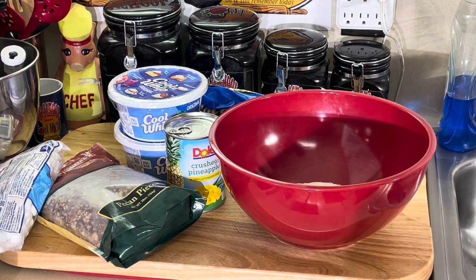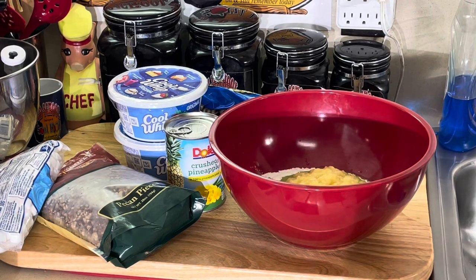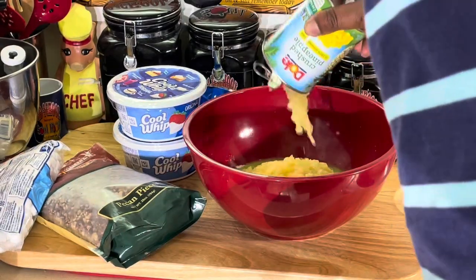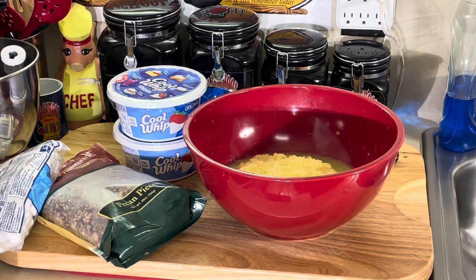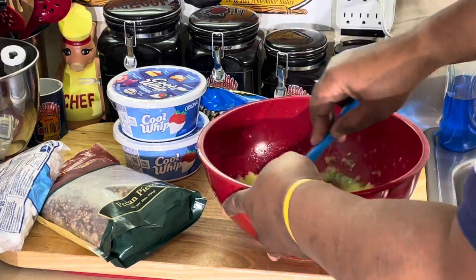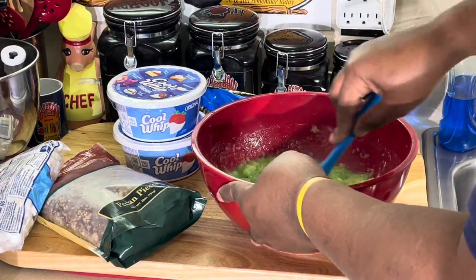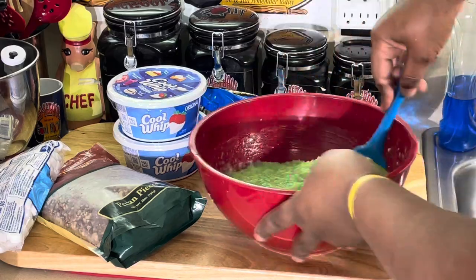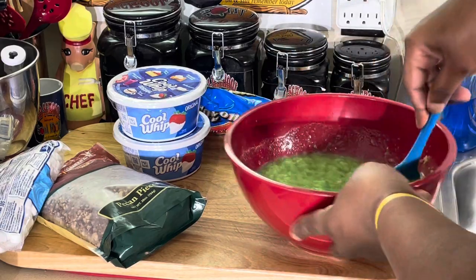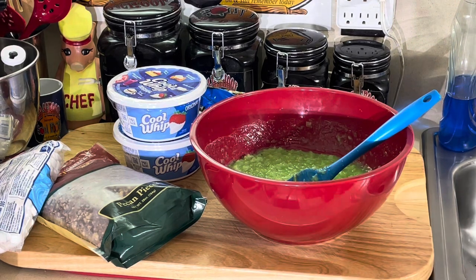We got some crushed pineapple. We're going to pour that in there — liquid and all, juice and all. We ain't draining it. It's Christmas Eve, we need one more salad to go on our buffet. I'm going to stir that up in there. Look at how pretty green that is. Those little brown things — don't fret, that's just the end of the pineapple. Some people who ain't never cooked before might wonder about that.